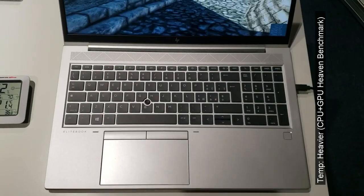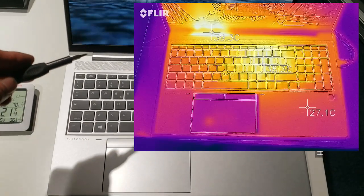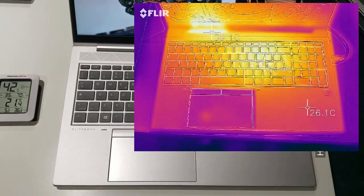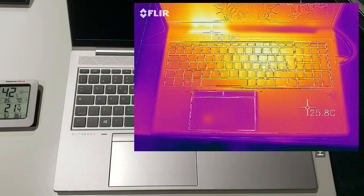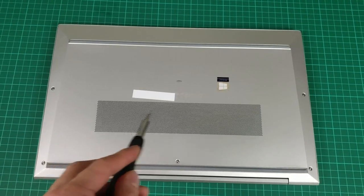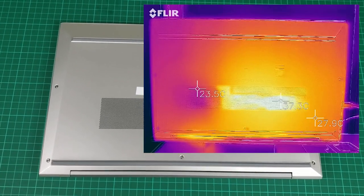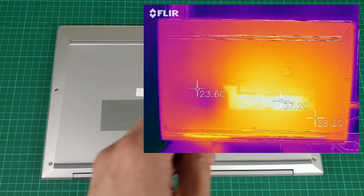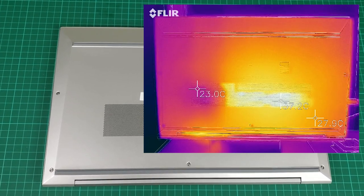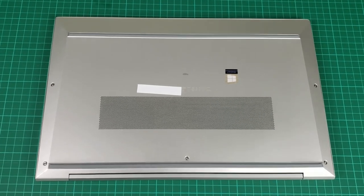Whilst running a heavier CPU plus GPU workload — which is the Heaven benchmark at the moment — you'll see the center of the laptop is quite hot, as is the exhaust here. It remains reasonably manageable on the Ryzen 5; we're expecting the Ryzen 7 model to perhaps get a little bit hotter. It's within the workable threshold, and with the air exhausting here, it doesn't exhaust onto your hand. The rest of the base remains fairly manageable in temperature.